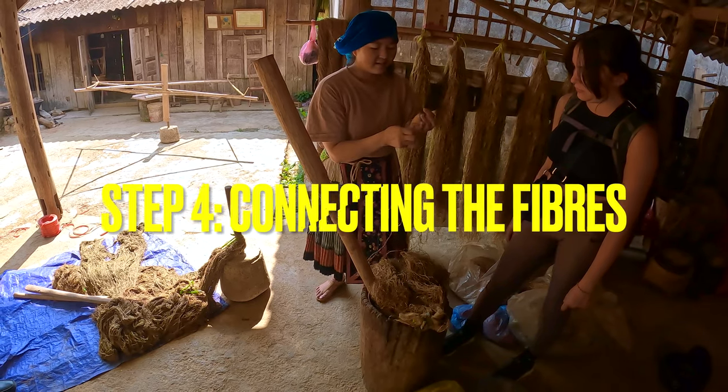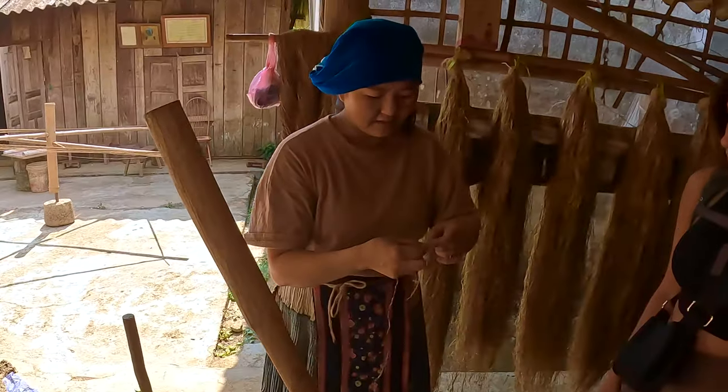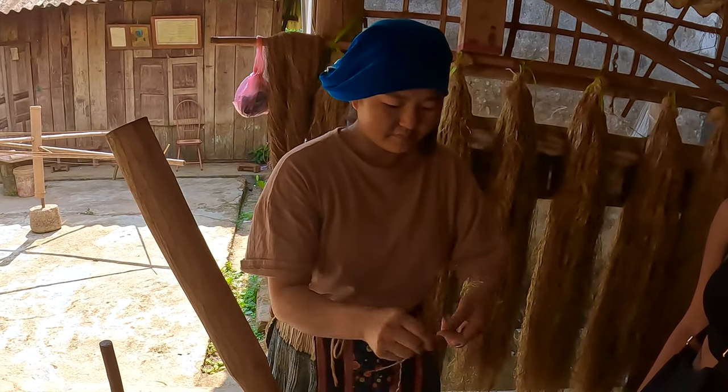Step four: connecting the fibers. They then wrap the strands around their wrists and start connecting the fibers by twisting them together.